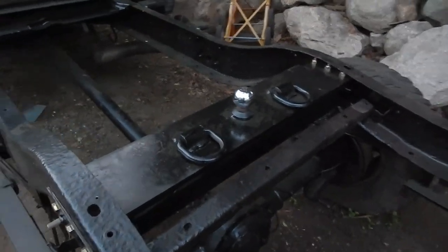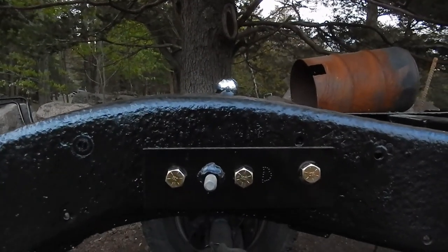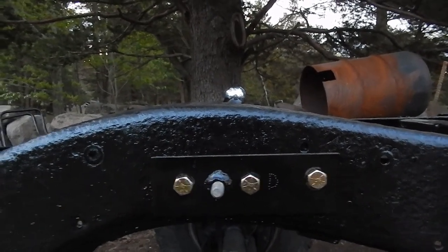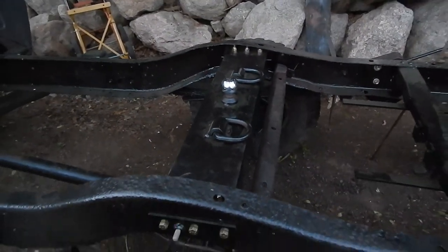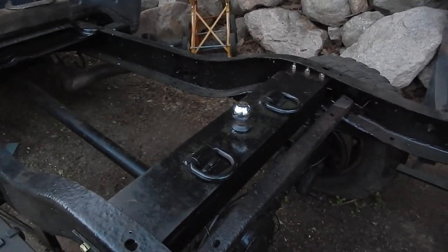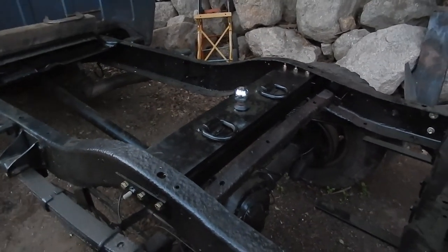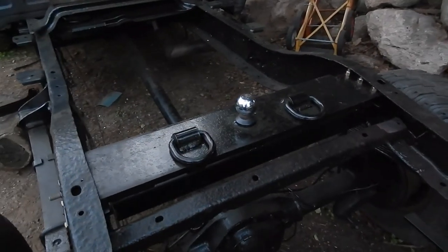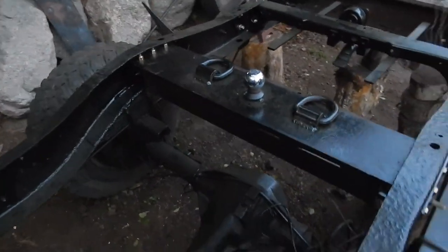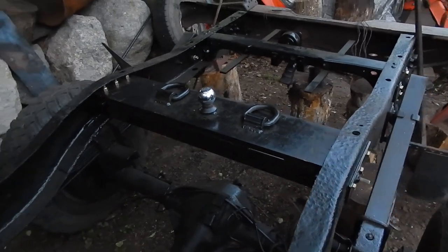I hope this helps out some of you guys. One last thing: the ball is going to stick up into the bed a little bit since the bed sits right on top of the frame. I'm not too concerned about it — if it bothers you, get the B&W turnover ball hitch for $430. I didn't want to spend $430. Anyway, hope you enjoyed this video. If you liked it, give it a thumbs up or hit subscribe and check out all my other first-gen Dodge Cummins videos. Leave a comment if you're so inclined — thanks for watching, and as always, come back for more.